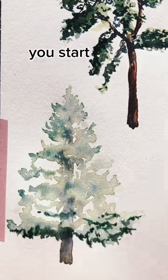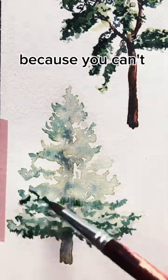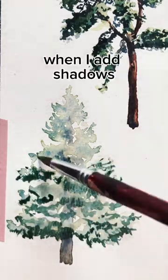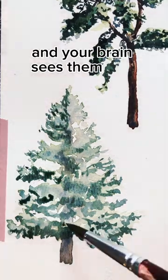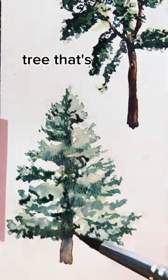With watercolor, you start with a really light first layer because you can't really take it back. But this way, when I add shadows, the highlights are already built in, and your brain sees them and says, oh, tree. That's what a tree looks like.